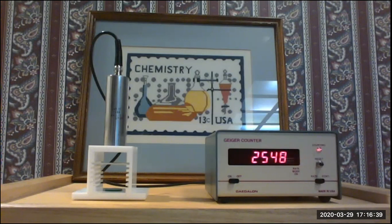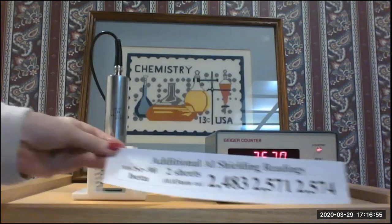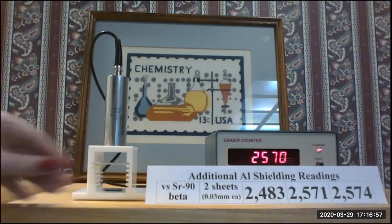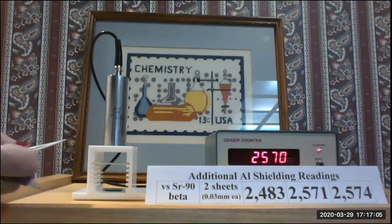Since the readings will vary substantially we want to get at least five readings to average. Our second reading is 2570. The three readings I got beforehand are 2483, 2571, and 2574, which you can write down. Our first live reading was 2548.